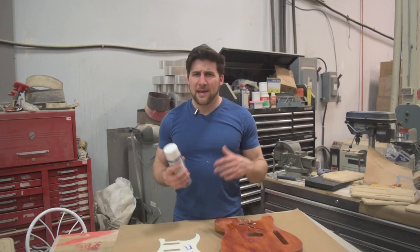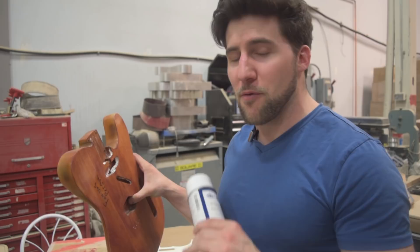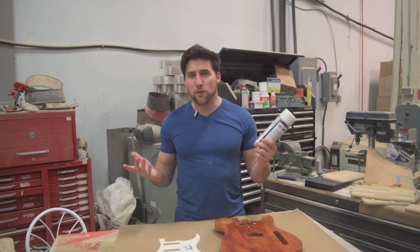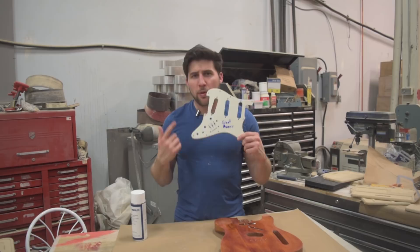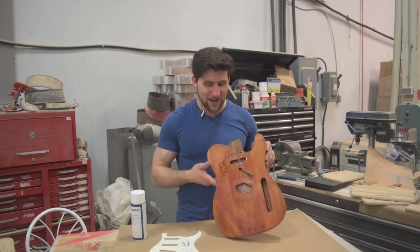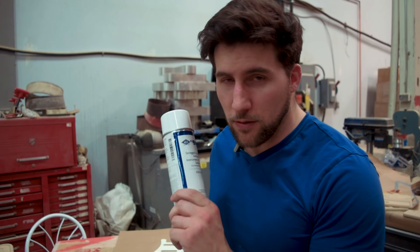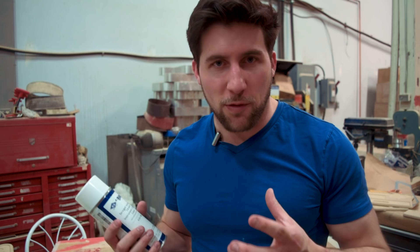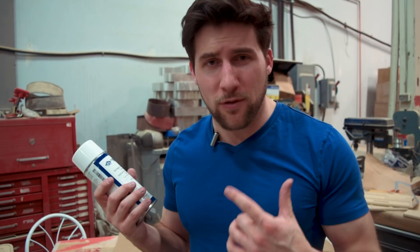Every time somebody picks up a can of lacquer they feel like they need to do 10 or 15 coats. Pick guards typically don't need clear coat, so just put enough on to protect the thing. Your guitar was already painted, so you don't need 10 coats — just enough to seal it in, one maybe two. Now this stuff, like most aerosol paints, is about as deadly as a killer drum solo — seriously, it will harm you. Wear a mask, and I don't mean a dust mask: get a respirator.